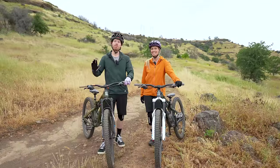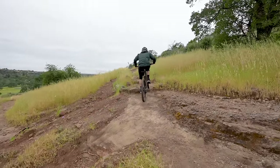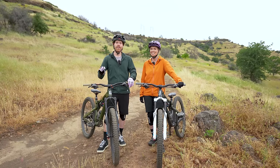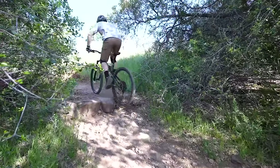Hey, what's up everyone. My name is Kyle and I'm April, and today we're going to be working on how to climb technical ledges. Out here in Chico there is a ton of little rock ledges everywhere, ranging from probably like four inches tall up to almost a foot or more.